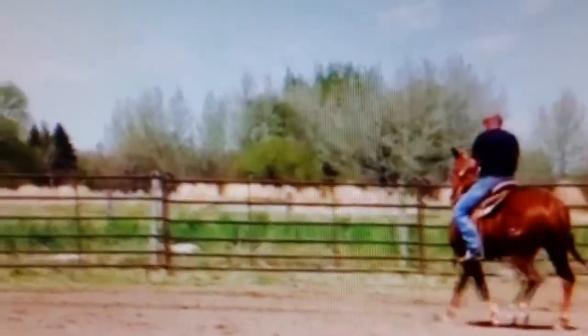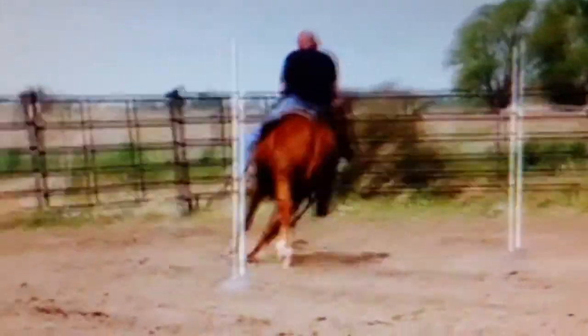When I get to the end pole I could continue around the end pole and come back down the fence side for another six left-hand turns, or I can change directions like I'm doing here and come back and do six right-hand turns.